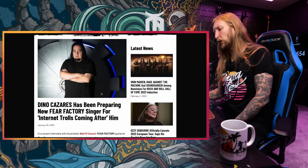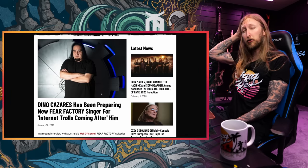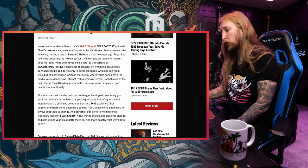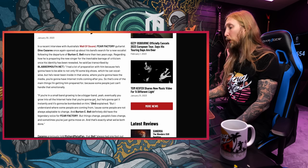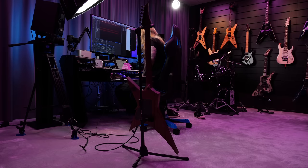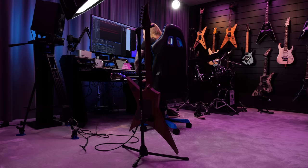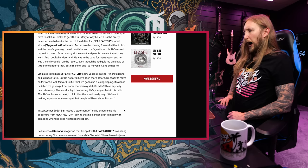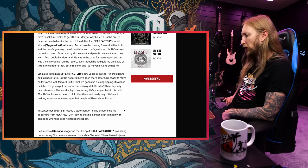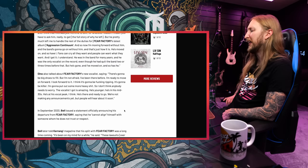Speaking about people getting mad, Dino Cazares has been preparing the new Fear Factory singer for internet trolls coming after him. 'I had a lot of preparations with him because he's gonna have to be able to not only fill some big shoes — which he can vocal-wise — but he's never been inside that arena where you're gonna have the media, you're gonna have the internet trolls coming after you. I don't think anybody needs to worry, the vocalist I got is amazing. He's younger, he's in his mid-30s, he's at his vocal peak. We're not making an announcement yet, but people will hear about it soon.'